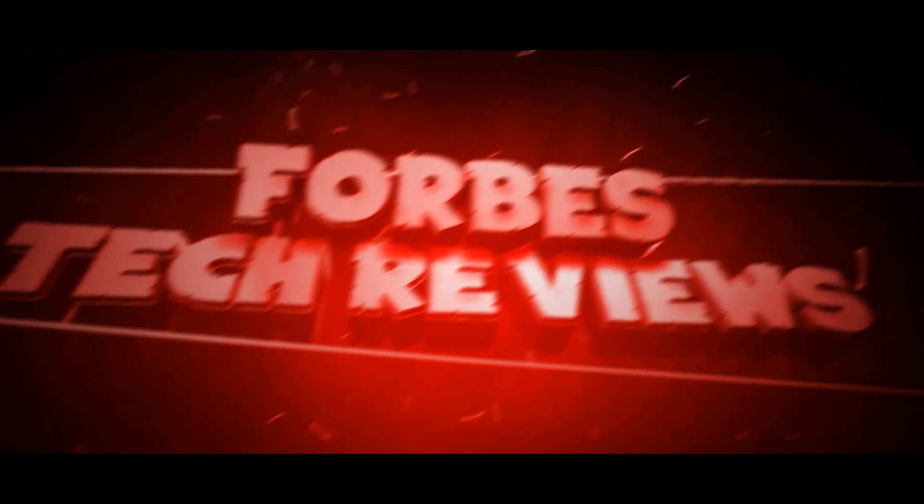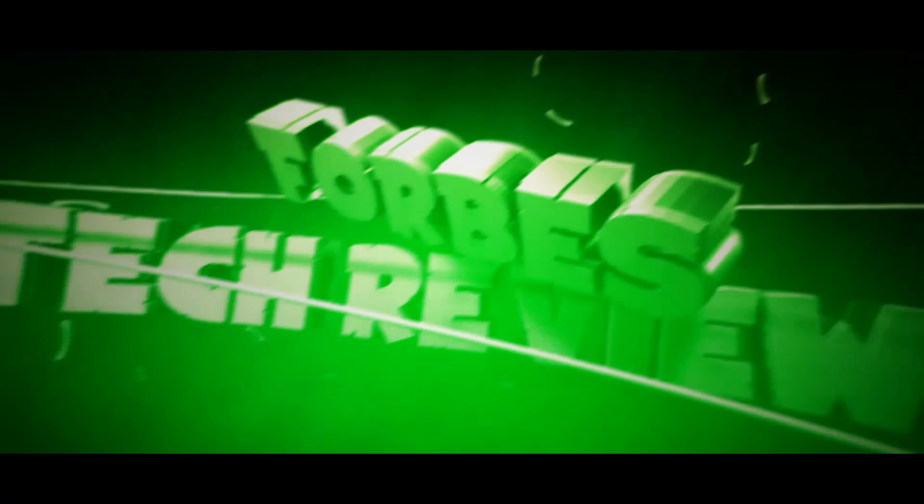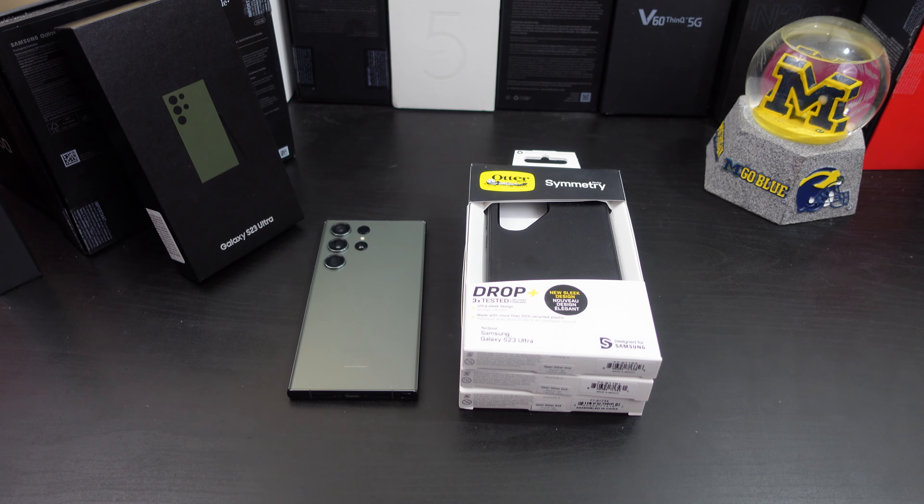Today's video I have the OtterBox Symmetry Series case to review for the Galaxy S23 Ultra. I need to shout out OtterBox — they actually sent this case to me for review. I have used OtterBox cases before for other devices; the Symmetry, the Commuter, and the Defender Pro are probably some of my favorite cases that I use for my devices.